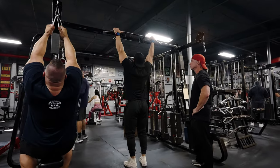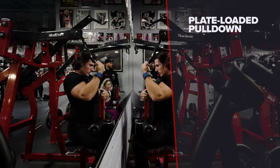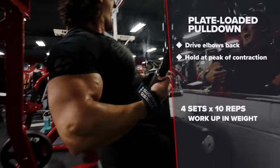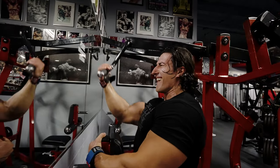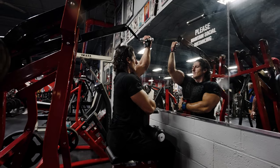Next up is the plate loaded pulldown. We're focusing on driving our elbows as far back as possible to get the maximum contraction. If you're not too fatigued, try to hold for one second at the peak of the contraction. Doing four sets here, working up in weight.